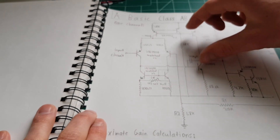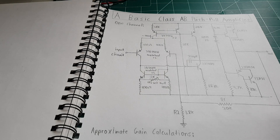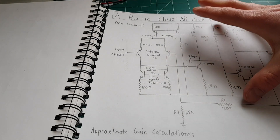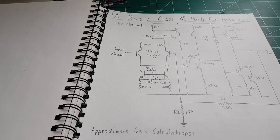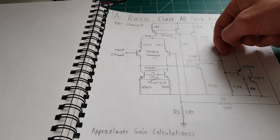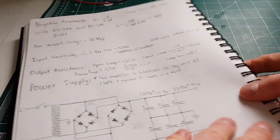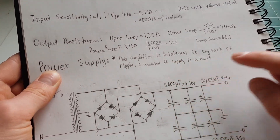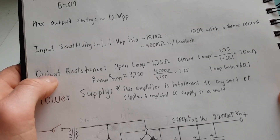Most of the time with current mirrors, push-pull, and a differential input stage you have some ability to knock down hum or noise that gets in on the power rails so it doesn't get amplified, but sadly that's not the case here — it's getting injected somewhere, maybe getting fed back. So this amp is intolerant to any sort of ripple; right now I'm using a regulated DC dual supply.